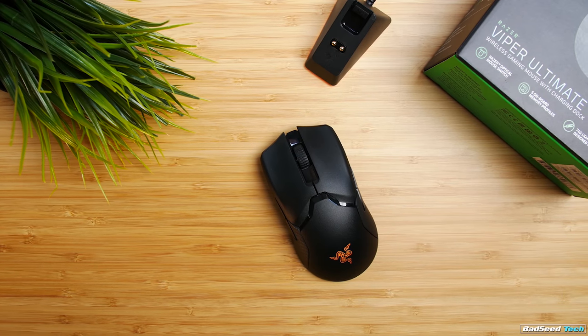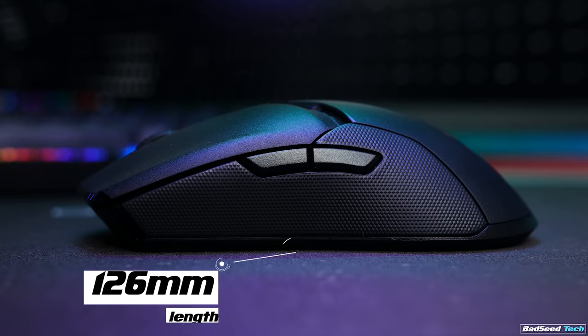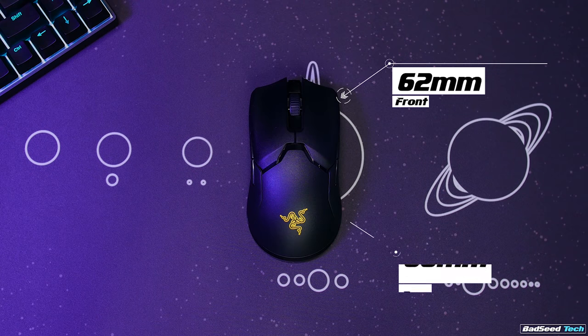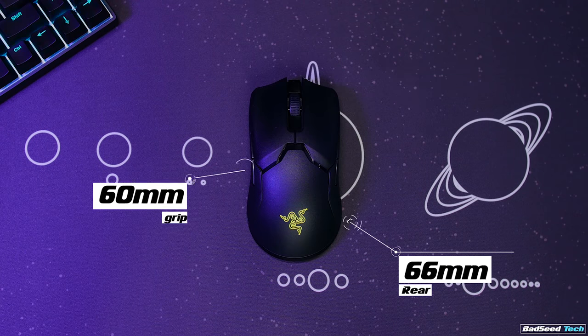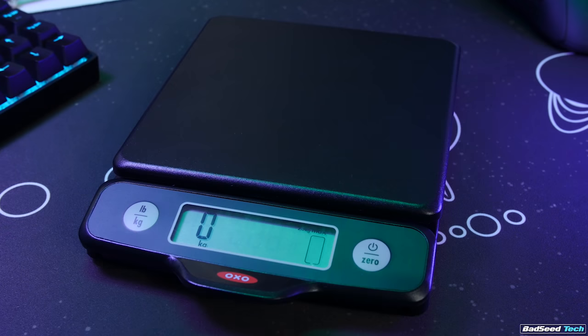The Viper Ultimate has very familiar looks because we literally just got introduced to the Viper back at the beginning of August. As a refresher, it measures 126mm long, 62mm wide at the front, 66mm at the rear, and 60mm wide at the grip, with a height of 38mm.